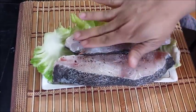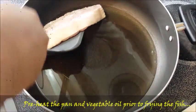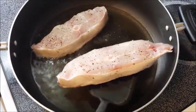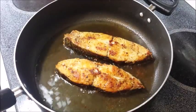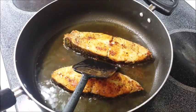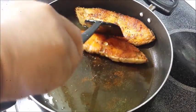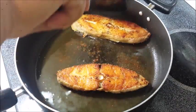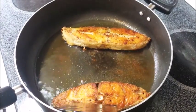After garnishing with salt and pepper, we're going to preheat a pan with oil. Make sure the oil is very hot so the fish won't stick. Then fry it until it turns golden brown like this. Once it's already brown, we're going to set aside the fish.